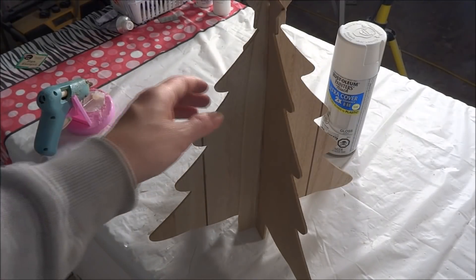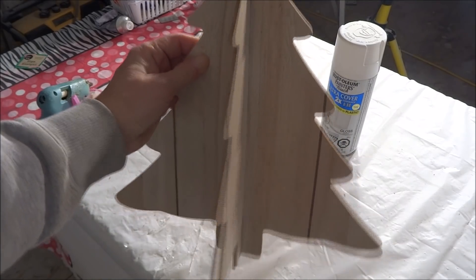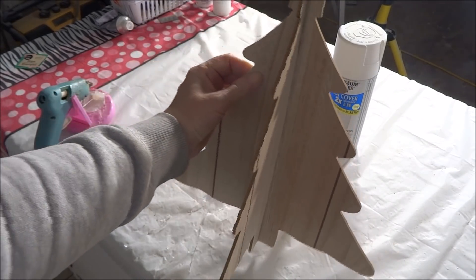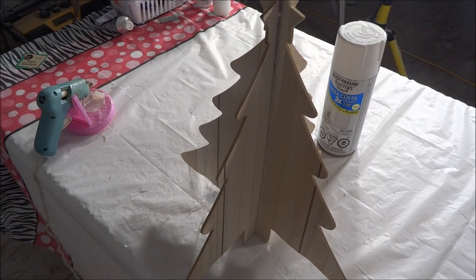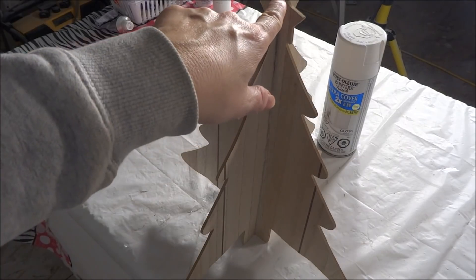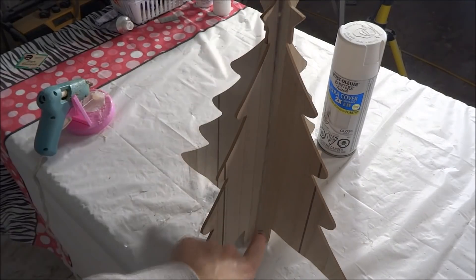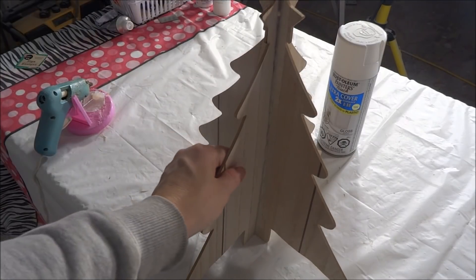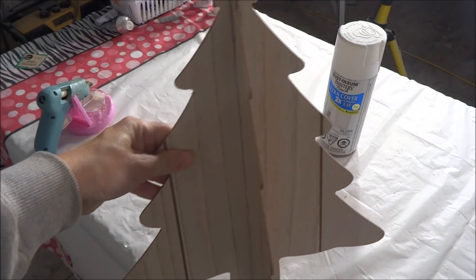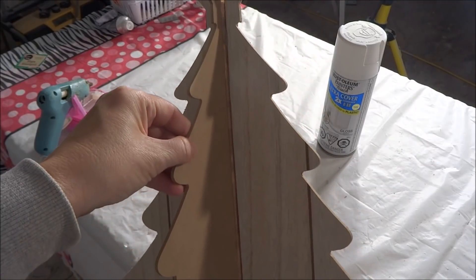I have glued my half pieces to the solid sign and now I have a full standing tree. As an extra step I went ahead and ran another bead of glue from the top to the bottom in each section of the tree, just to give a little bit of extra strength so that the tree will stay adhered together.